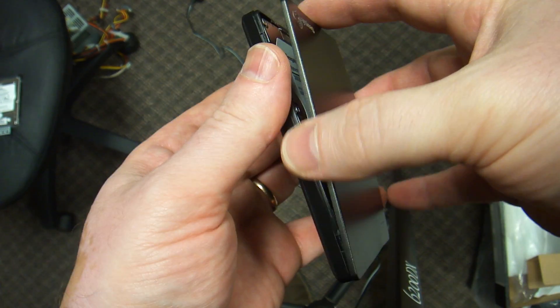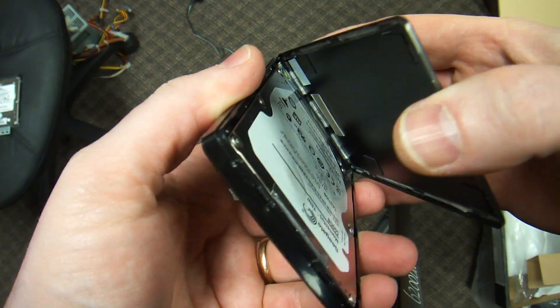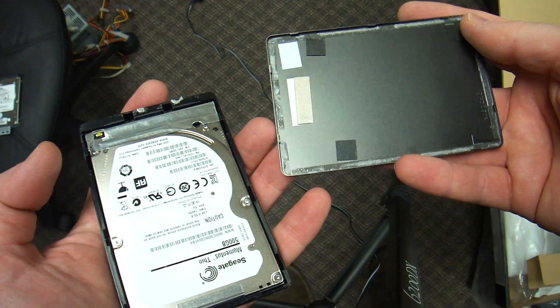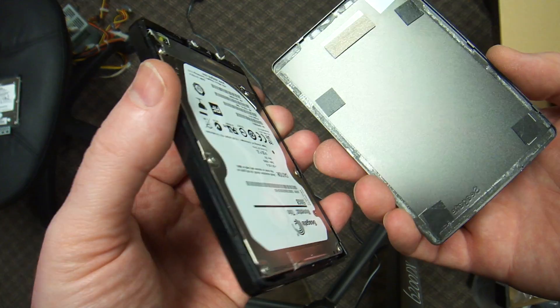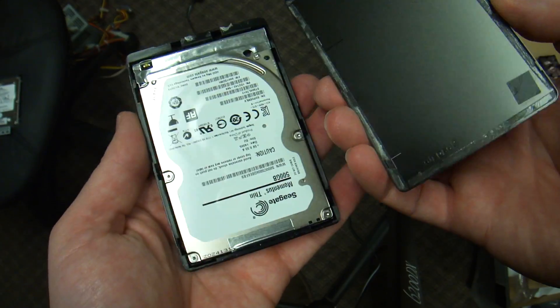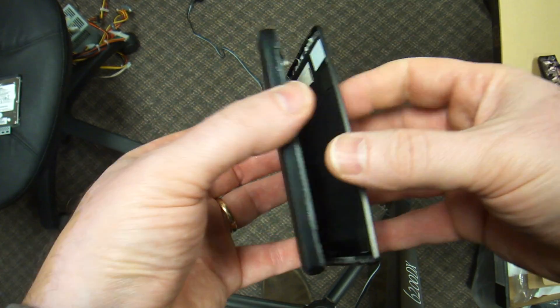There is a little bit of sticky tape on it. The cover is held in place by — everybody loves this — clips. So the cover basically, just slide your fingers. If you have long fingernails, just slide them in and rip it off.